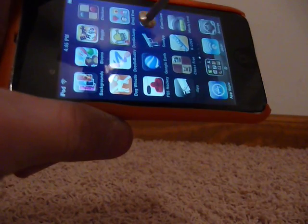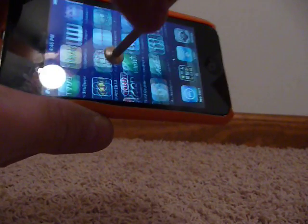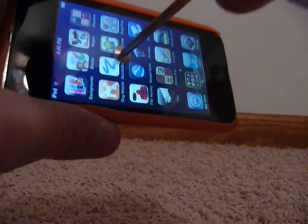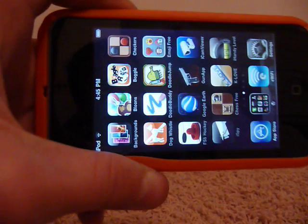Now, if I take my finger and just touch the stylus, it does start to work. But right when I take my finger off, it stops working. So that's how to make a stylus for your iPod Touch.